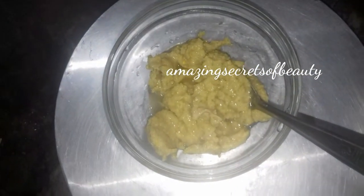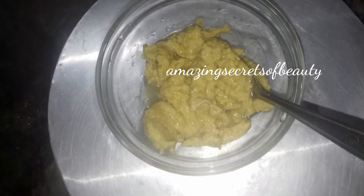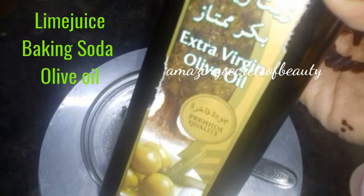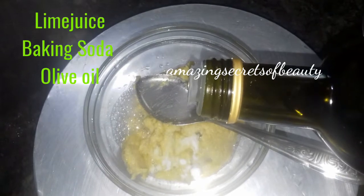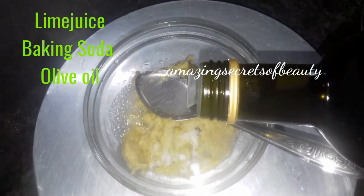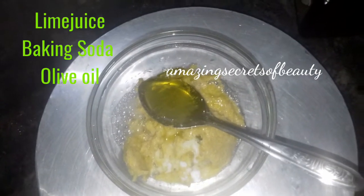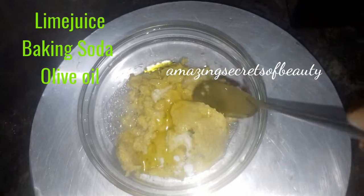Now I am going to add water. 1 teaspoon of baking soda, 1 teaspoon of olive oil, 1 teaspoon of garlic, 1 teaspoon of chili powder.